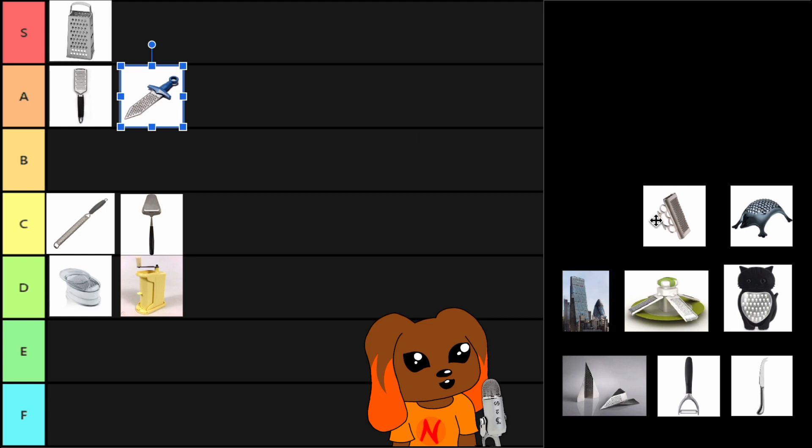The knuckle duster cheese grater. I don't understand how this works, because there's not really another side to it. You're not grating your knuckles.